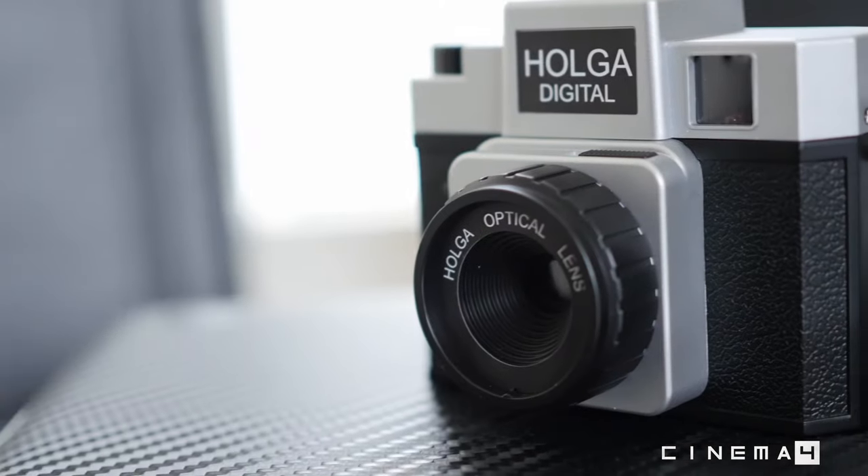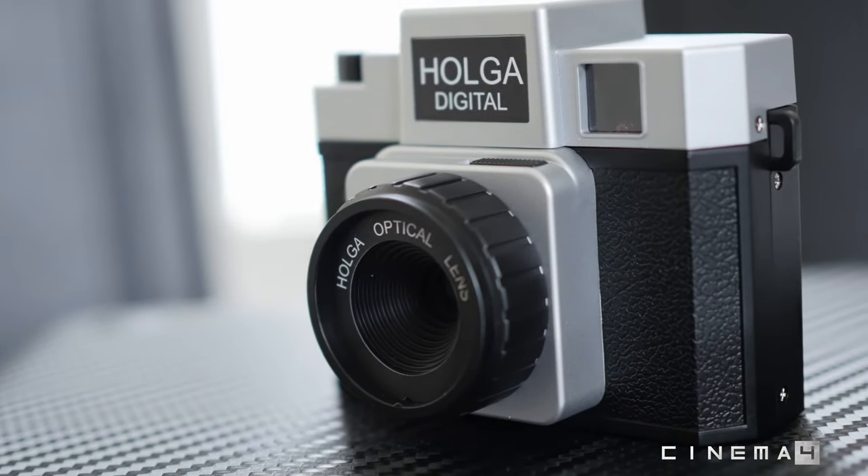We took a quick spin with this camera over the past day or so. From the looks of it, it's a complete mini clone of the original film Holga camera, with the exception that this camera is significantly smaller — about the size of the inside of my palm. I would say it's about half the size of the actual original film Holga.